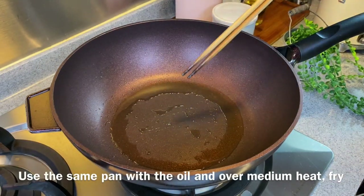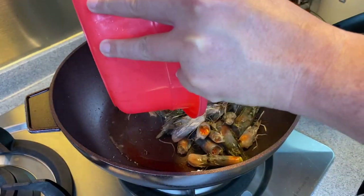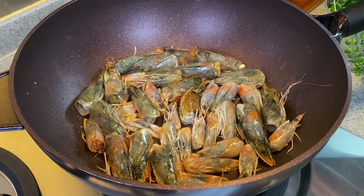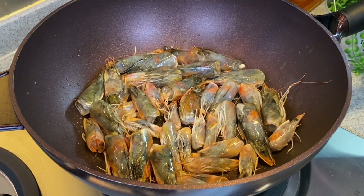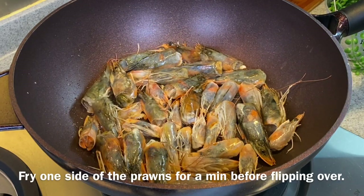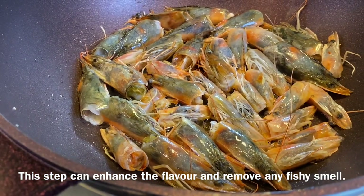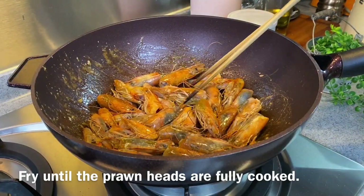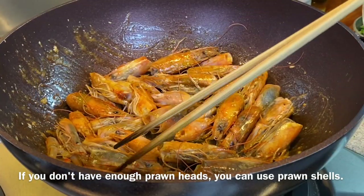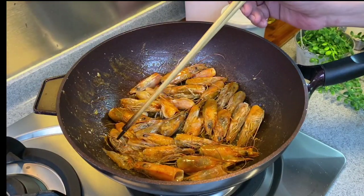In the same pan using the same oil, using medium heat, we'll fry 400 grams of prawn heads. Sometimes when I cook prawns without using the shell, I'll remove the heads and keep them — they make an excellent ingredient for making a very nice seafood broth. Don't turn them around too soon; pan fry one side first for a minute or so, then turn to the other side. We need to fry this until they're fragrant so that your broth will be really flavourful and not fishy at all. Flip the prawn heads over and fry until they are really cooked through. You can also use prawn shells if you don't have enough heads, though heads are more flavourful. Fry until the shells are totally red — that means they're cooked through.